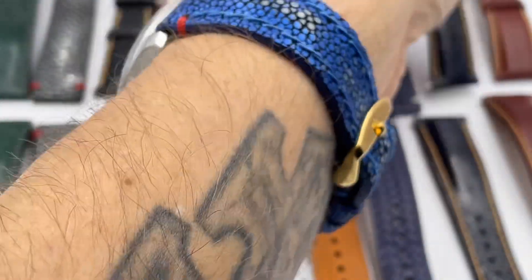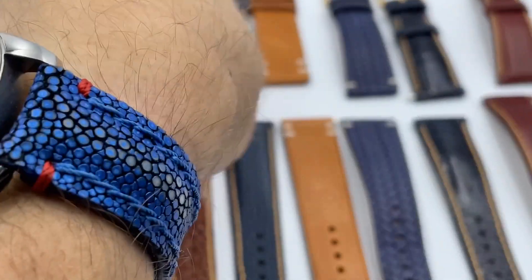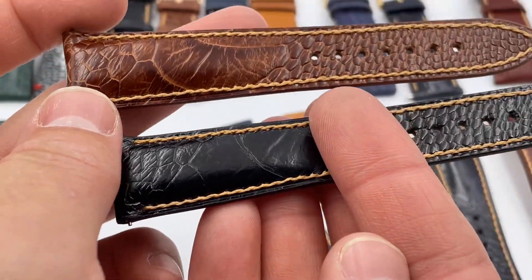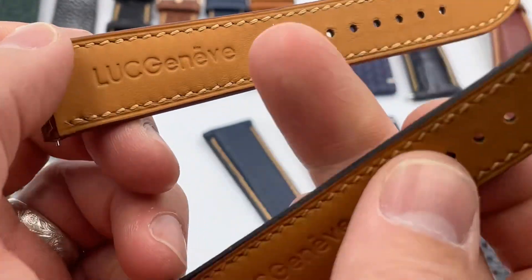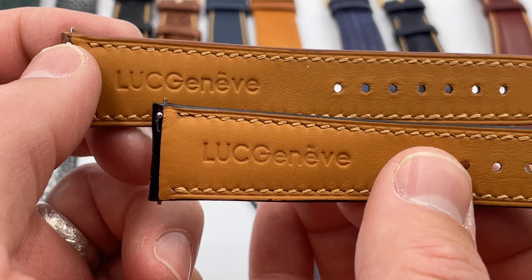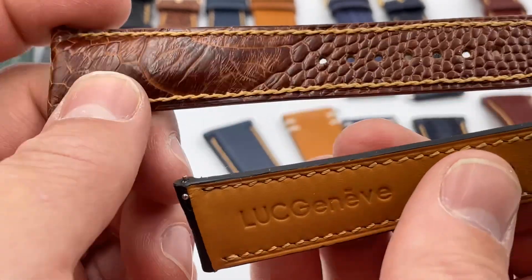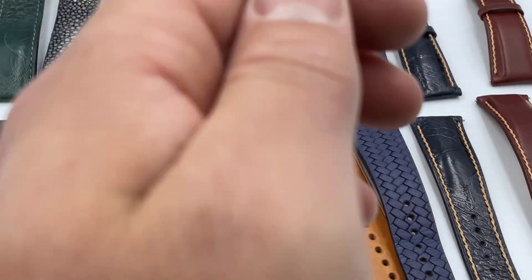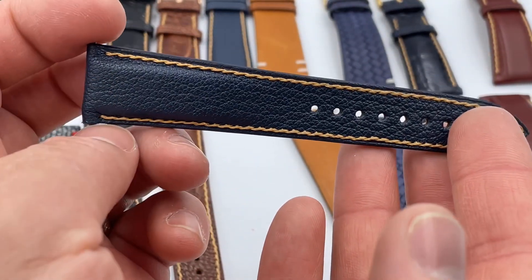Beautiful, beautiful. At the end I have shots of these mounted on my LUC Quattro. We also have a medium brown ostrich with Spanish stitching, engraved 'LUC Genève' on both — beautifully laser-engraved on the back with a fantastic finish. These are phenomenal value for an ostrich strap.